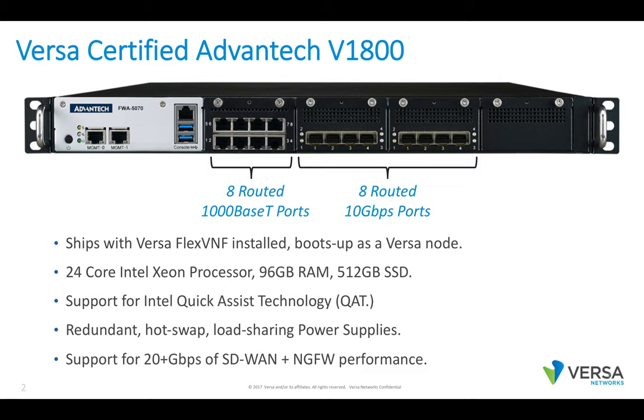This box has 16 routed ports: eight routed 10 gig ports and eight routed 1000 base-T ports. It is a 24-core Intel Xeon processor with 96 gigs of RAM and a 512 gig SSD. It does support Intel QAT, and Versa fully leverages QAT for SD-WAN encryption and decryption, unburdening the main processor from this work.